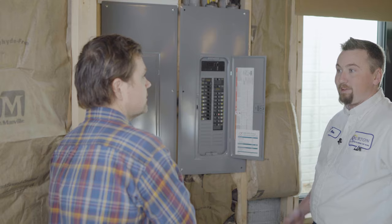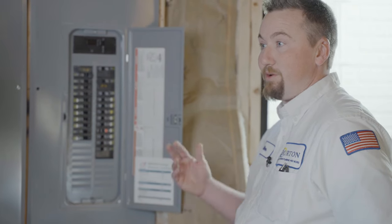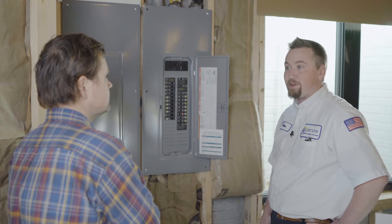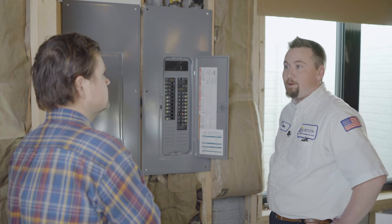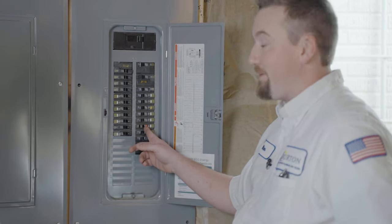I've seen switches that have just arced out and sparked behind them, and that trips breakers as well. Wire actually moves a little bit when you turn voltage to it — it actually jumps a little bit. So if you don't have tight connections, things can come loose over time and just arc and go out and start burning up a little bit.